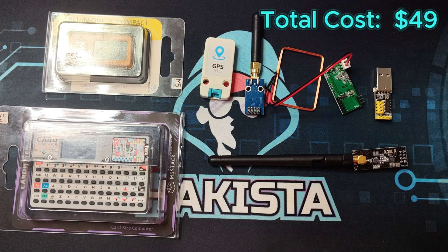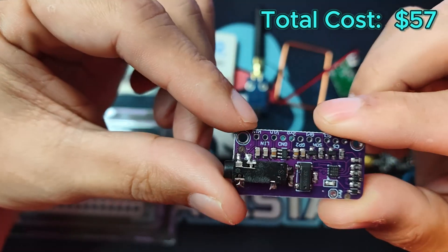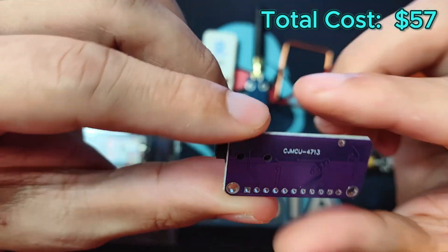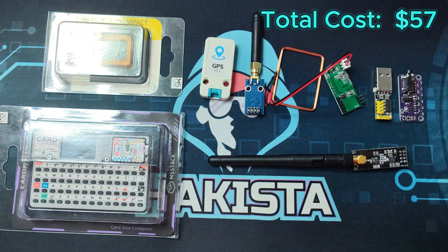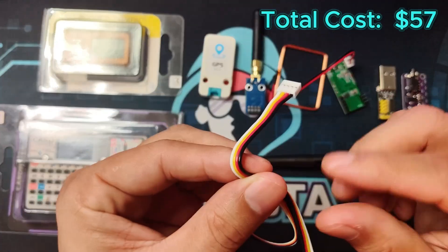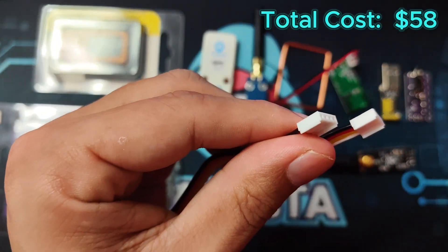And lastly, if you want to emulate FM radio, that would be the SI4713 module for $8. Don't forget to also get jumper cables for $8. And there you have it — with just $52, you can start building your own Flipper Zero alternative with the Bruce Firmware. If you enjoyed this video, feel free to check out my other videos here on Hawkista TV. Till next time, my fellow Hawkistas.